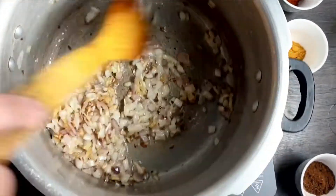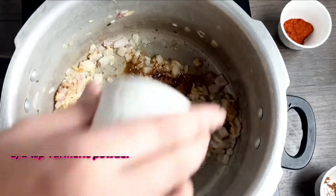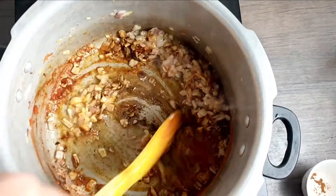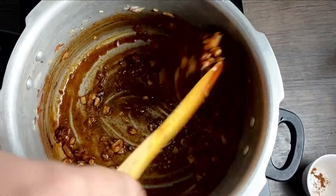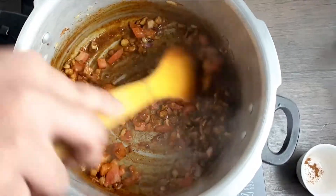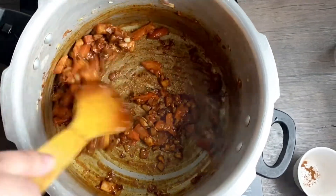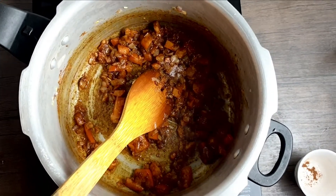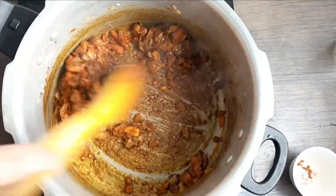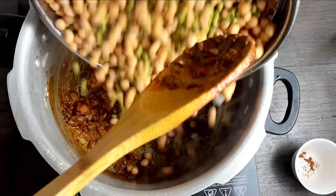Once the onions are golden brown, I add in the masalas — some garam masala, turmeric powder, and chili powder. Mix it well. Then I add in some tomatoes and mix really well. I'll add in some salt so that the tomatoes cook quickly.